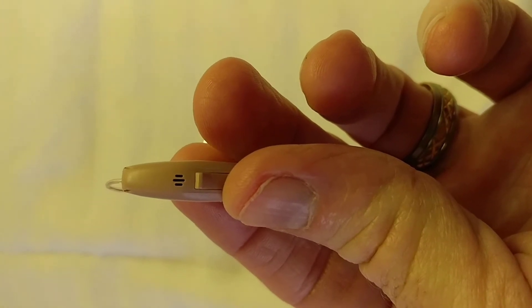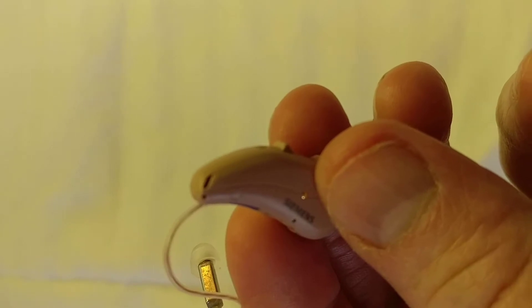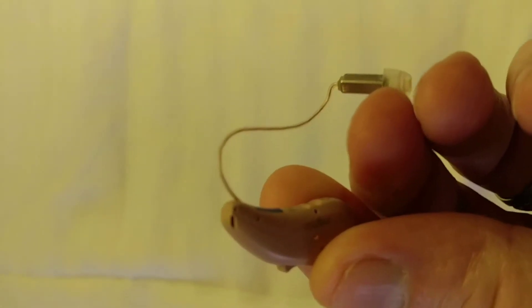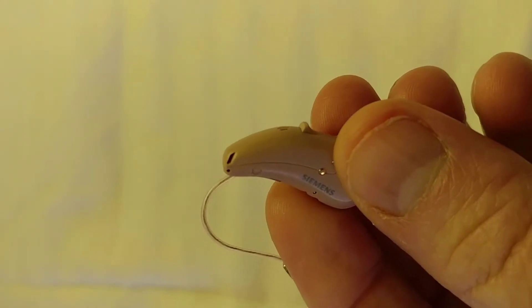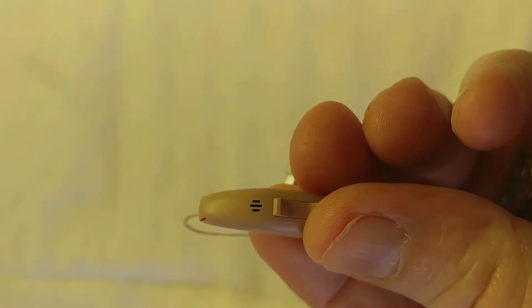When listening to music through a hearing aid, you're listening through mics. There's a mic on the back I just pointed out, then there's a directional mic on the top, on both sides, and this particular behind-the-ear hearing aid from Signia is called a Pro Max Pure.